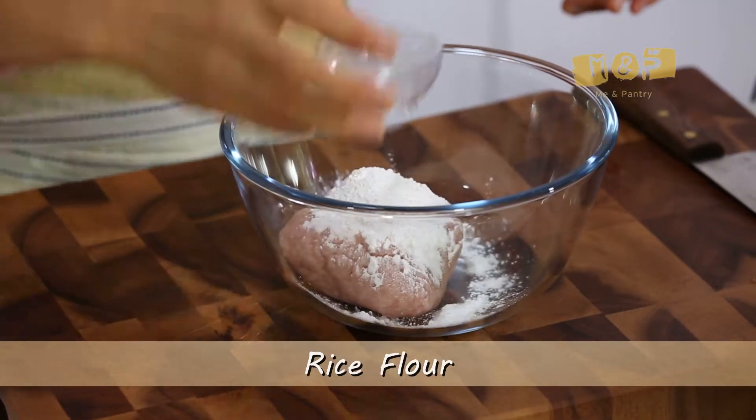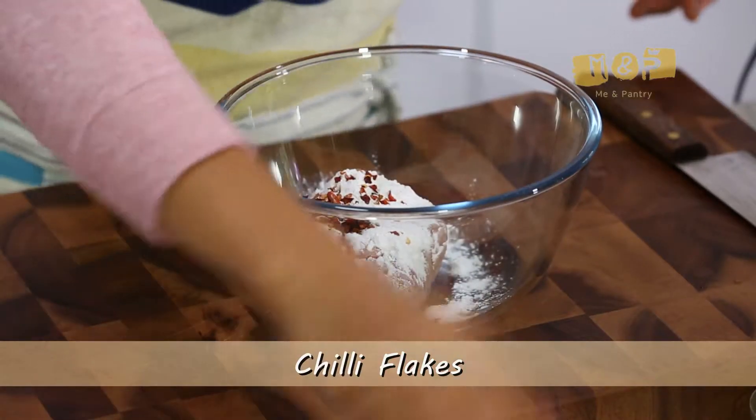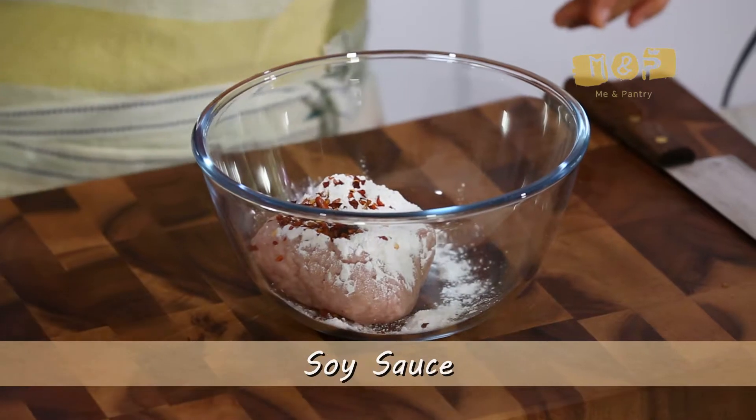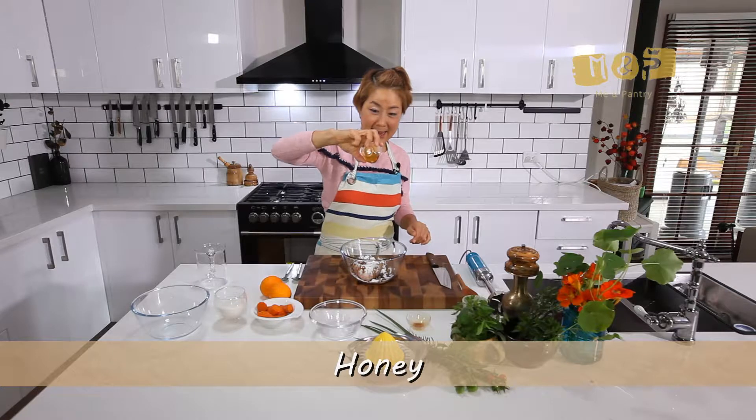So make it nice, it's sort of like a little Chinese style wonton. Rice flour, chilli, soy sauce, and honey.